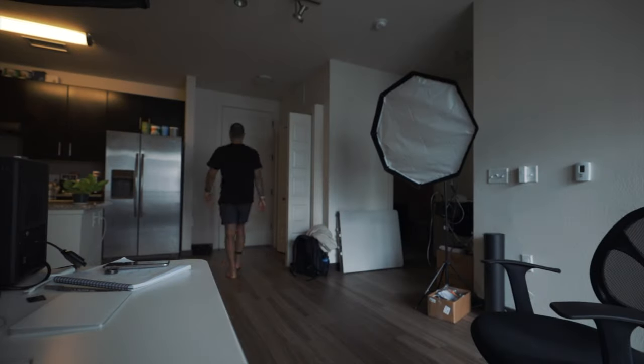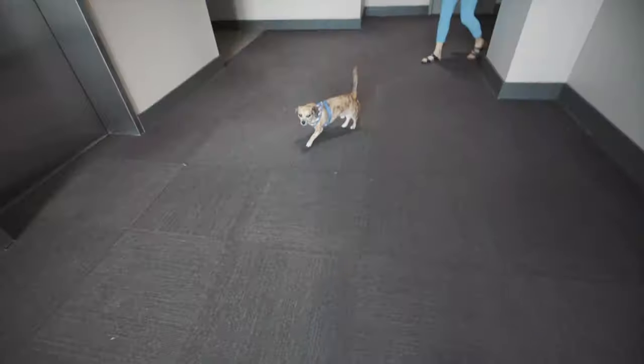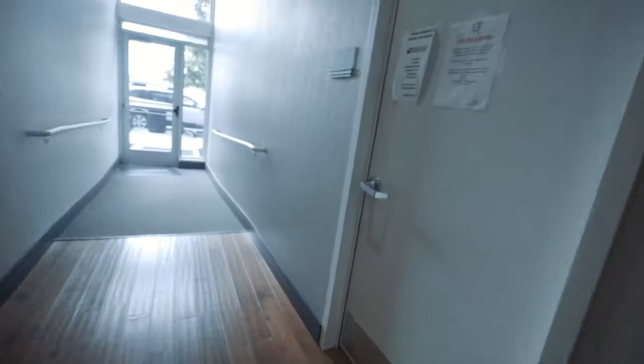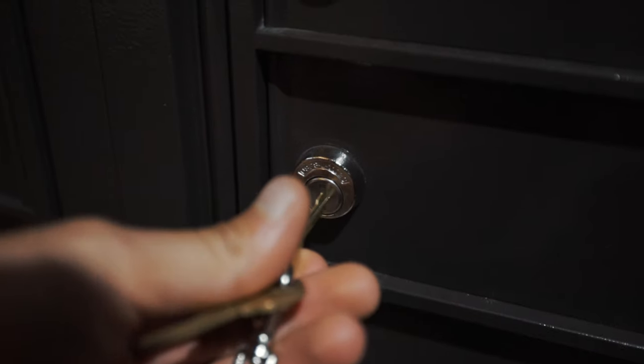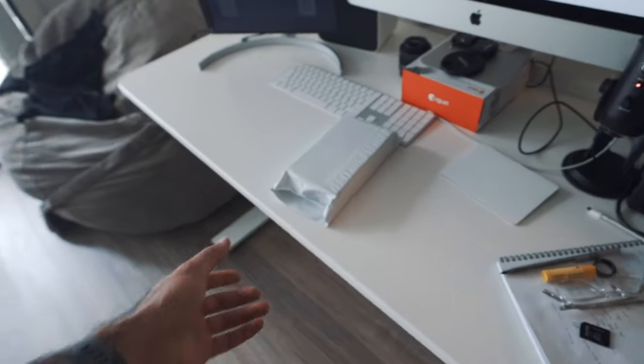A package has arrived. Let's get it. Welcome to the unboxing of the Nokia Thermo.